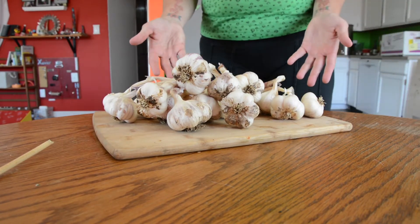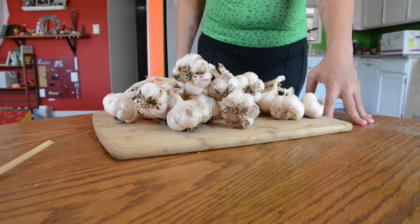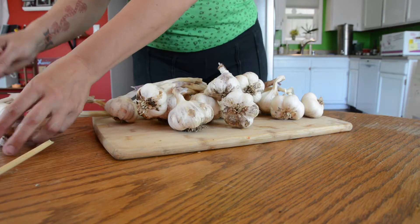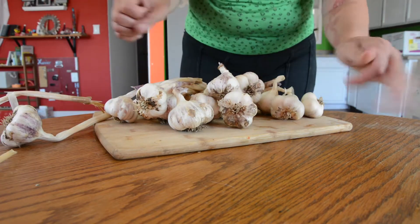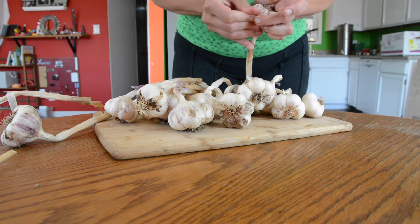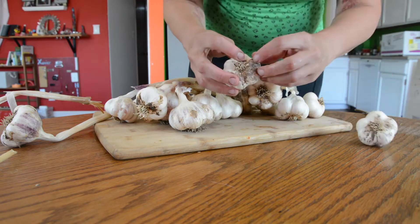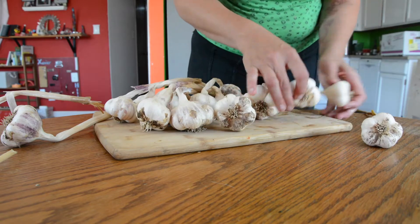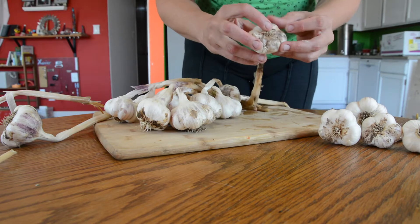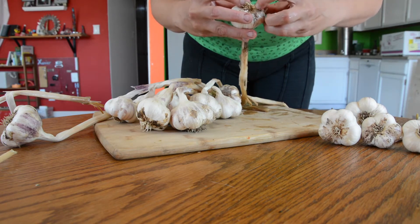Here's our garlic. We have 16, and we're going to try to make a 16-head garlic braid. I've cleaned off most of the stuff. You don't want to get too crazy, because if you remove too many layers, you're going to end up popping off stalks. You can just do a little bit and clean it a little later.